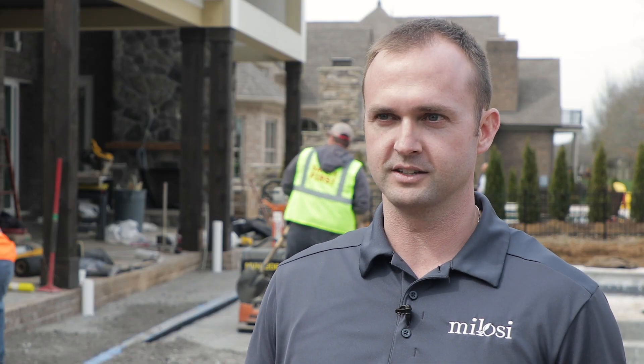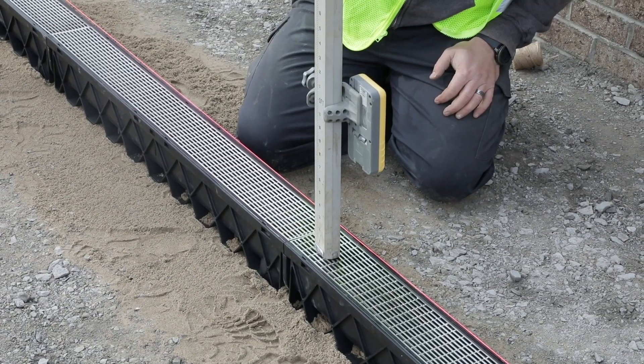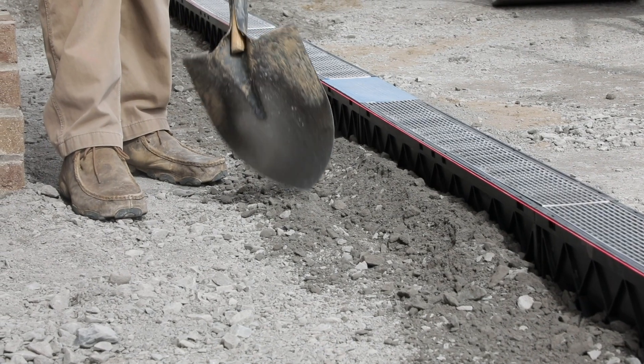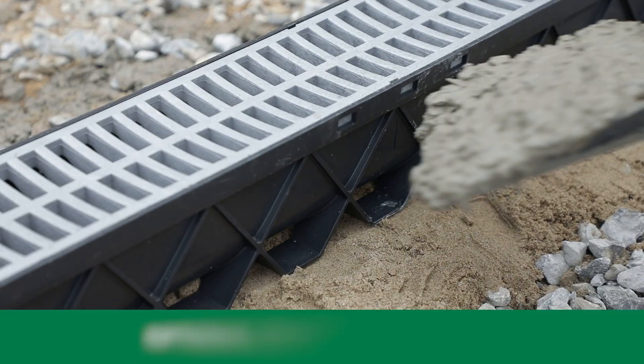The beautiful thing about this product is that we don't really have to spend any additional labor after it's placed and leveled to get it secured. The grid system on the sidewall and the feet underneath the drain use the base stone that you're compacting to get it locked in.